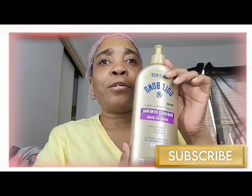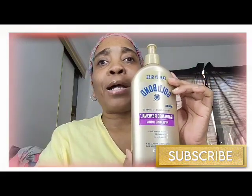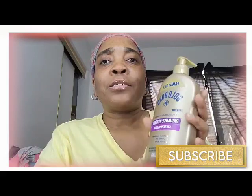The one I'm featuring right here is intended for use on your body and your hands — not for the face.